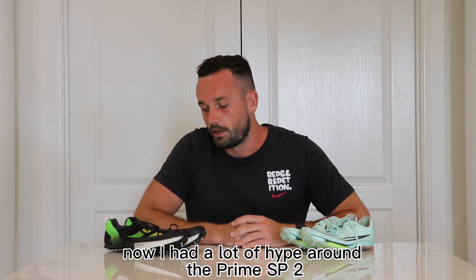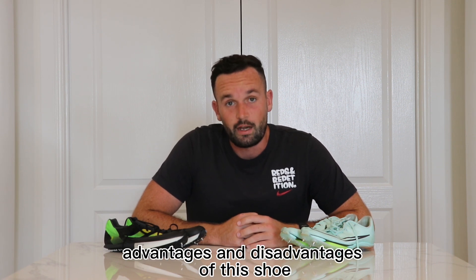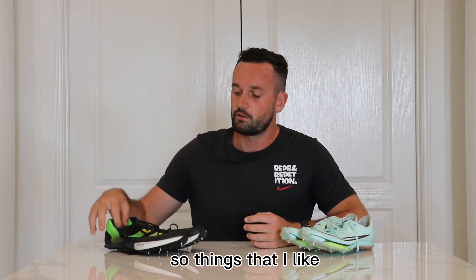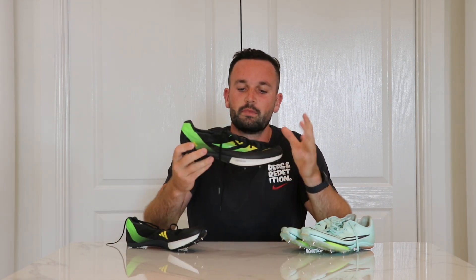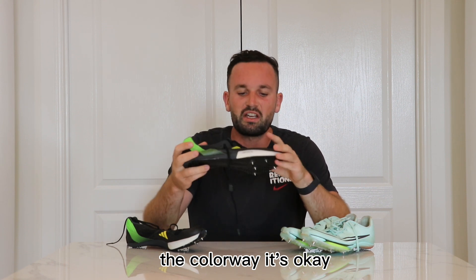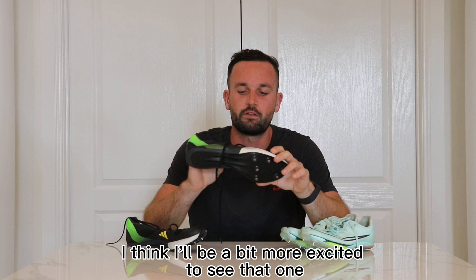Now I've had a lot of hype around the Prime SP2 and I'm going to start with the advantages and disadvantages of this shoe. Things that I like: it's got a nice bit of foam, better than that original version. The colourway, it's okay — apparently there's some new colourways coming out, I think I'll be a bit more excited to see that one.